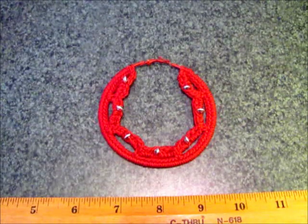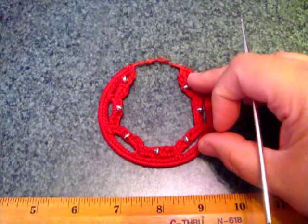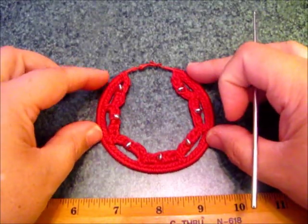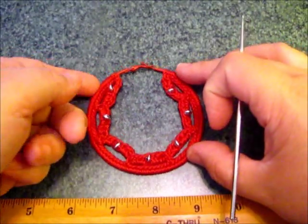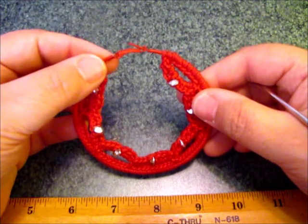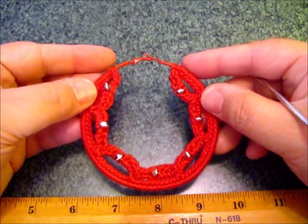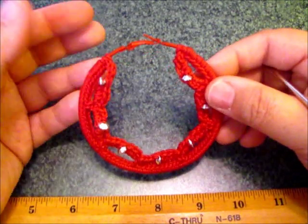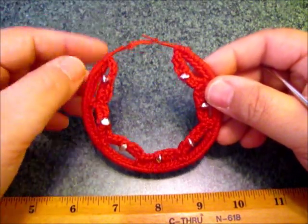Today's tutorial is going to be how to make these hoop earrings. I call these my scallop beaded earrings, and it's just a regular hoop. This example that I'm showing you are on red hoops. These are painted hoops bought from the store — I did not paint these myself.